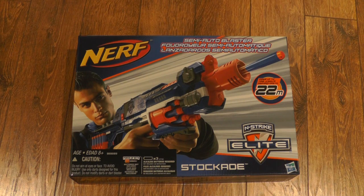Hey guys, it's Nerf Up Productions here, and today I'm here with an unboxing of the Nerf Stockade.